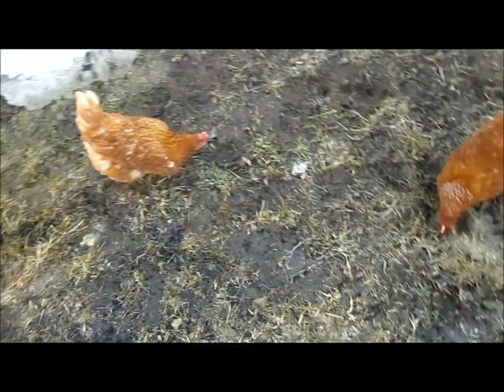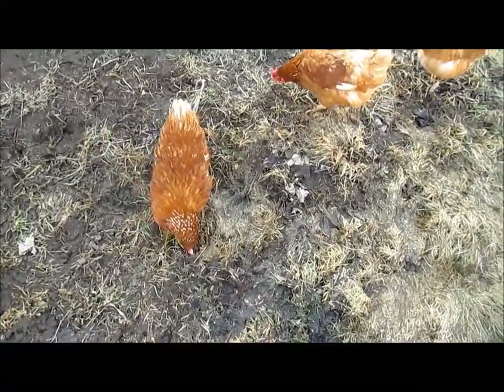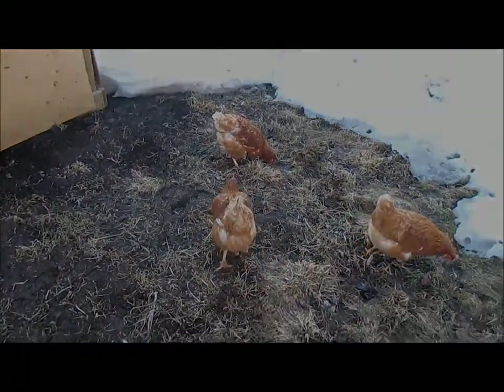Stay tuned for more. The girls love being outside — they'll be going back inside shortly when the sun goes down for the night, and then they'll be back out here tomorrow. Thanks for watching.